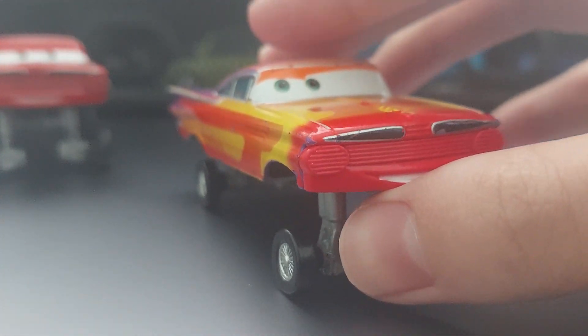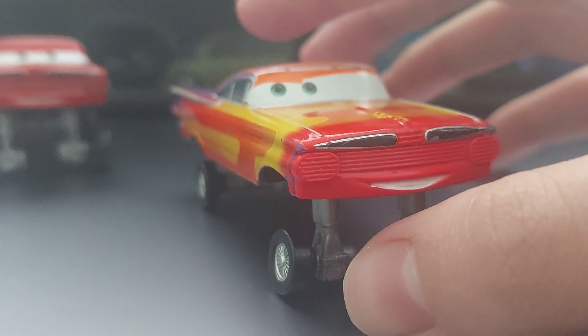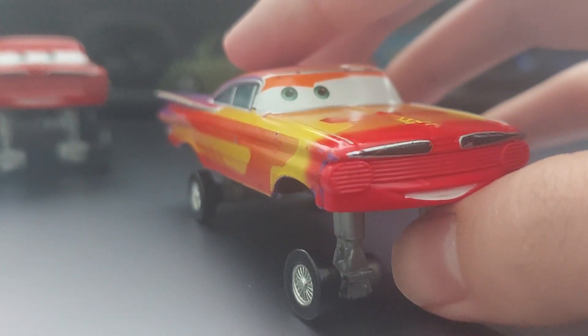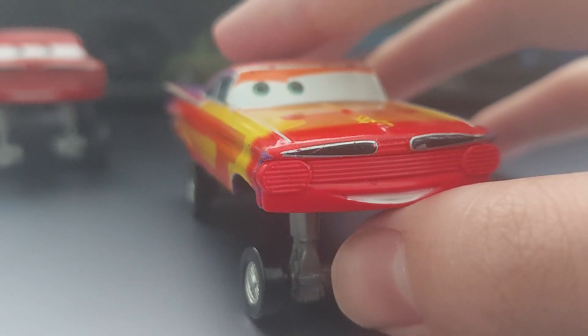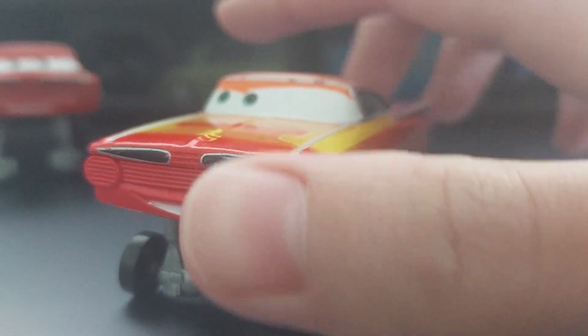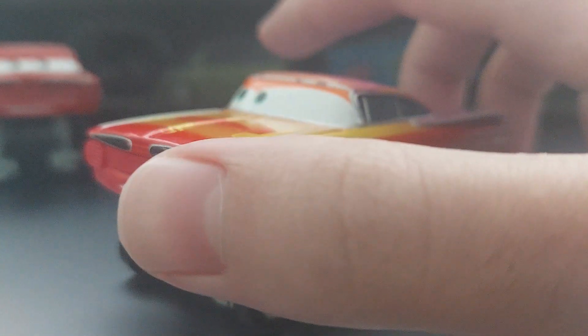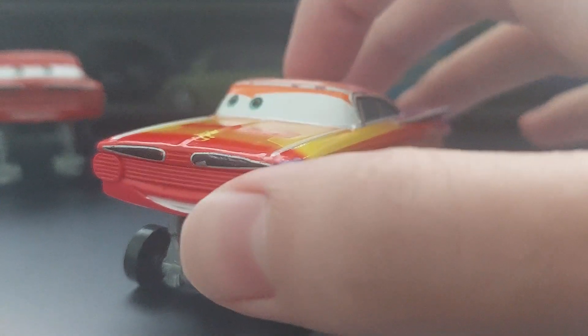This guy was only released in a 7-pack in 2012. A bit of a late Cars 2 release. He's a variant of Radiator Springs Ramon. The regular version, I must specify, was a chase, so they couldn't put him in the multi-pack.